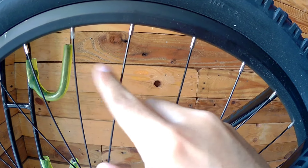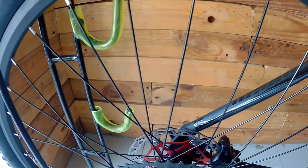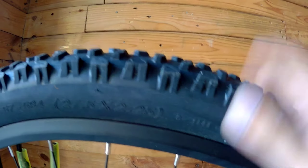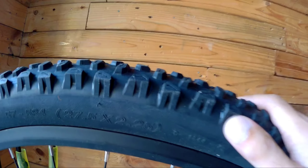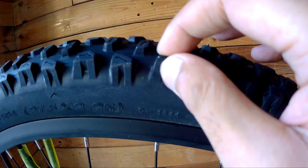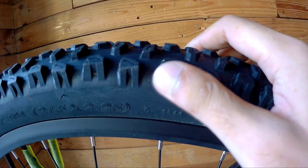Most likely these are 32-hole rims. The hubs used are Wang Zeng. The tires are CST Rock Hawk, 27.5 by 2.25. I've seen many bike brands using these tires because the knobs are excellent and the rubber quality is great.